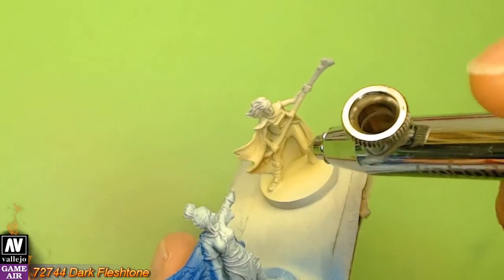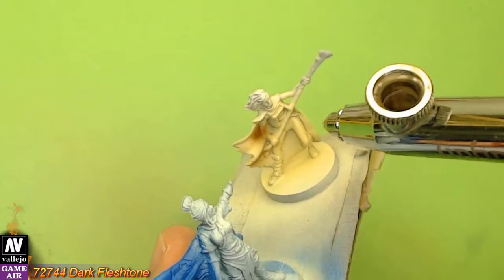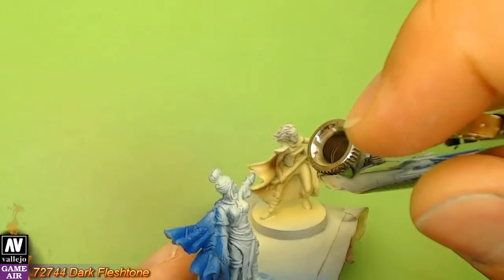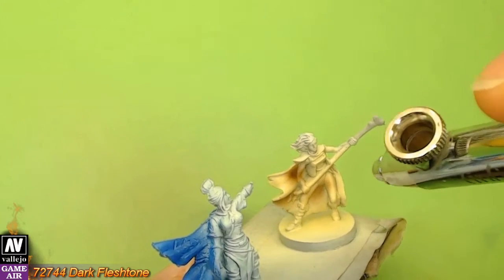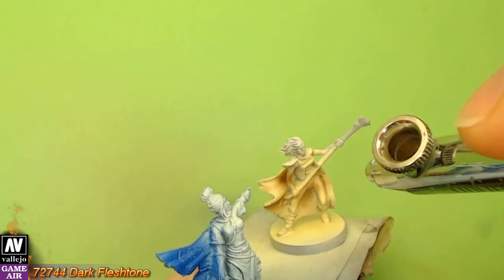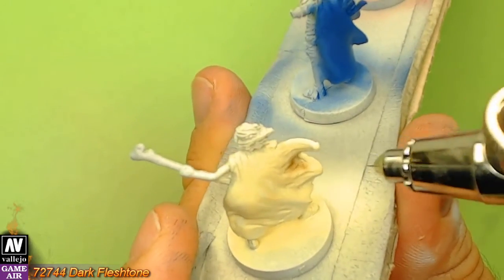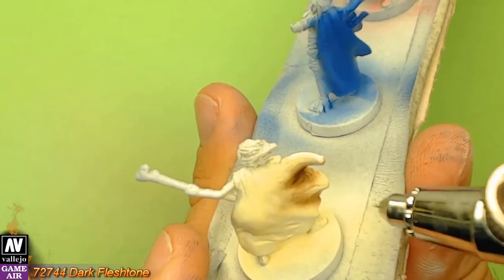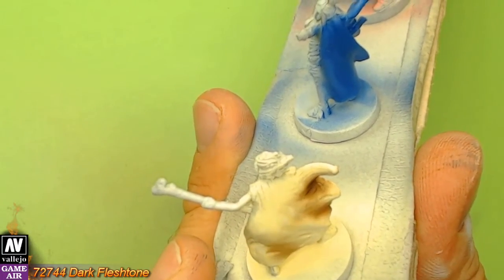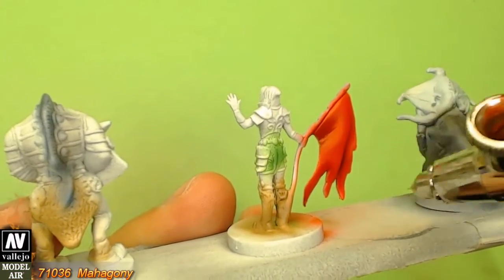Now it's time to apply shadows. I started by using Dark Flesh Stone against the Radom Tan — this is a very nice combination and I totally recommend it. Next, I apply Mahagoni to create shadows on the reds.